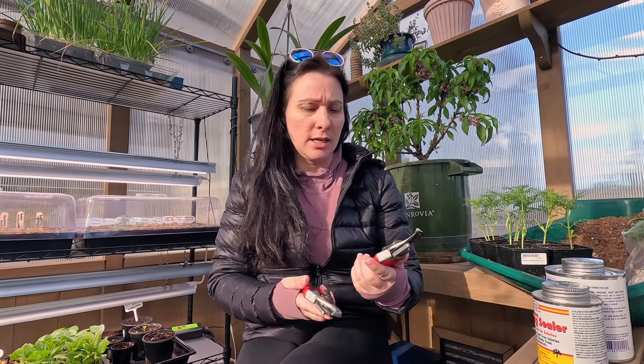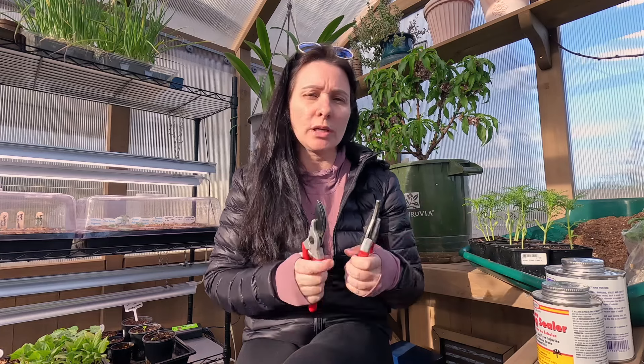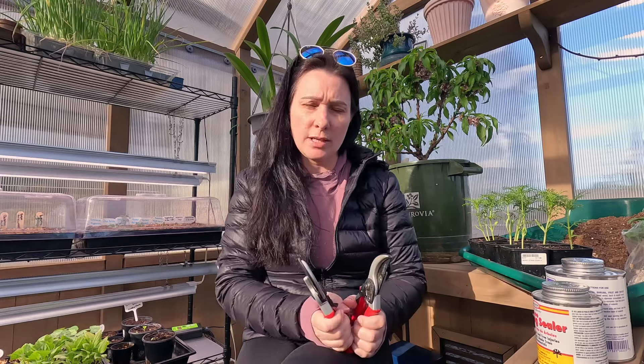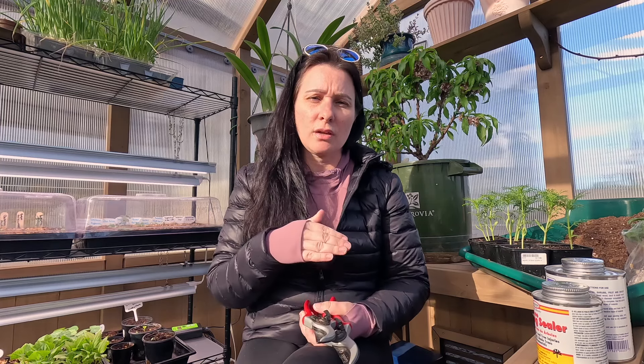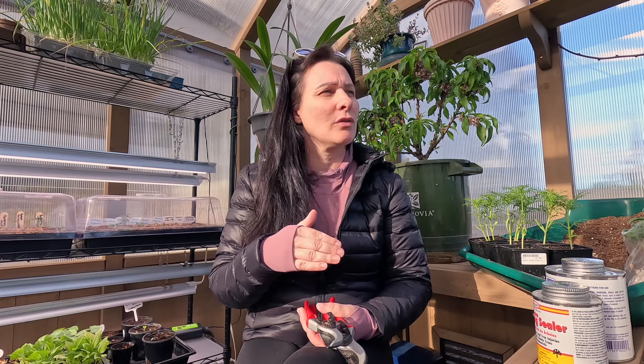You're only going to need a couple of tools. These are the normal hand pruners I use — I'll use these on smaller limbs — but we're going to use loppers on larger limbs. If that doesn't work, Joe has a chainsaw, an electric chainsaw, to get some of the larger branches off if needed.